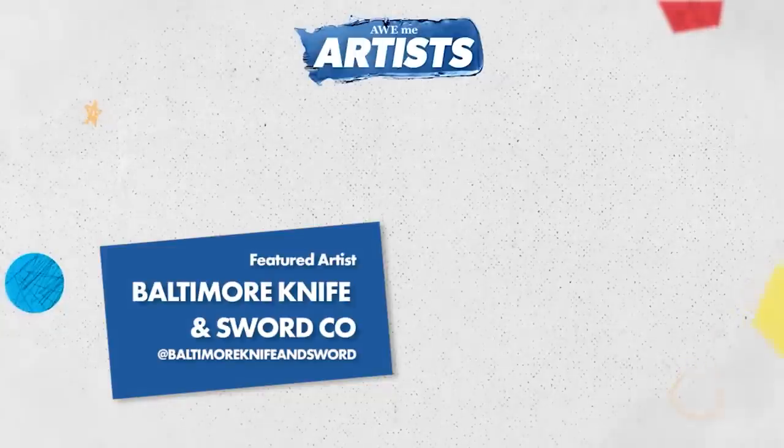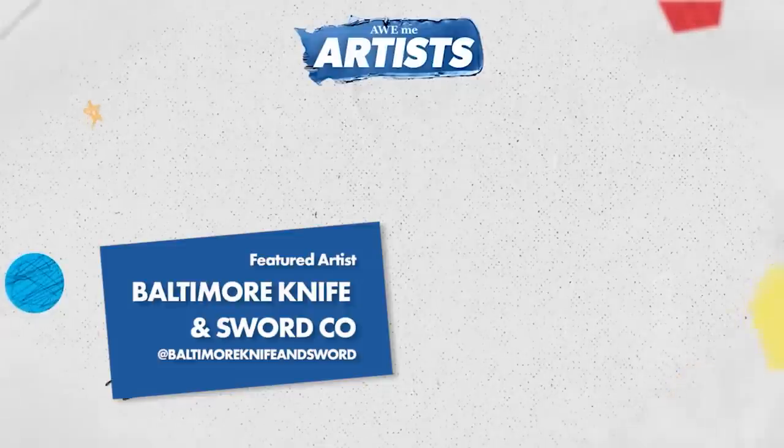Thanks for watching. Click the logo to subscribe or click here to see more on the All Me Channel. If you're interested in the artist, click here to see more information.